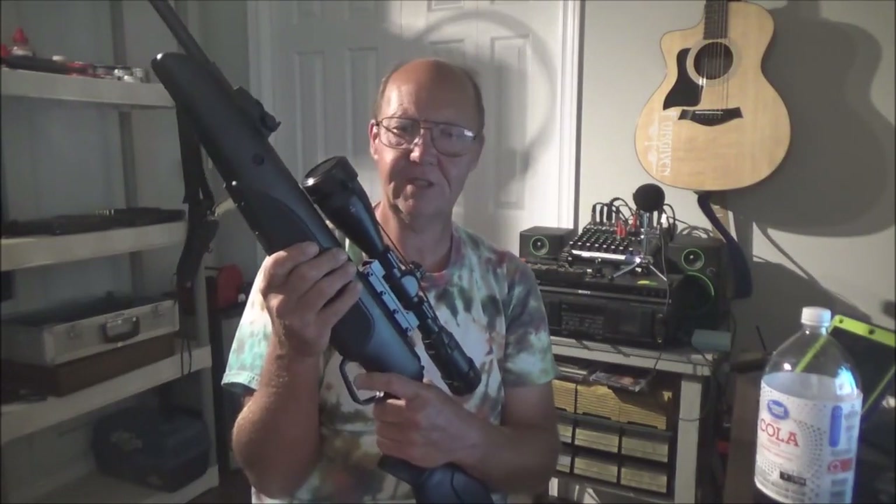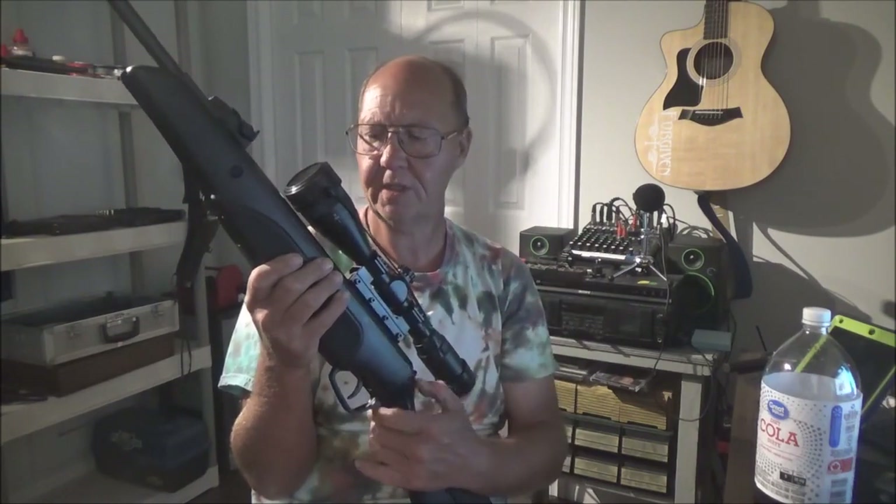It is a different gun to shoot — the recoil works completely differently. It has a little more of a violent smack to it compared to the Classic 22, even though it's just as easy to cock. With a different stock design everything changes in how you hold it for ultimate accuracy. I'm definitely going to install a bipod.